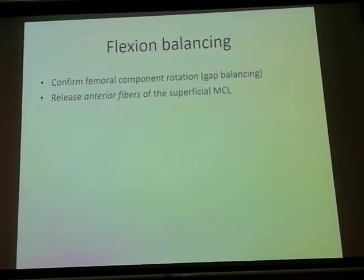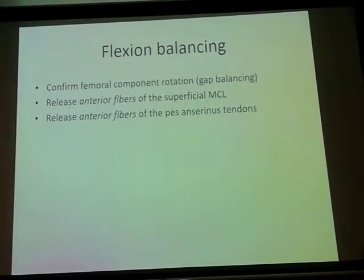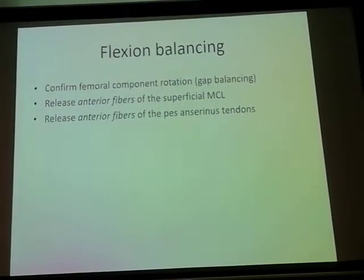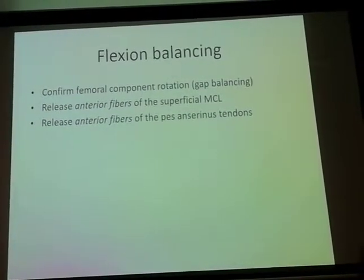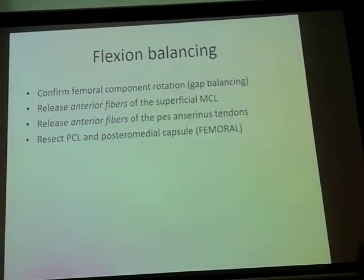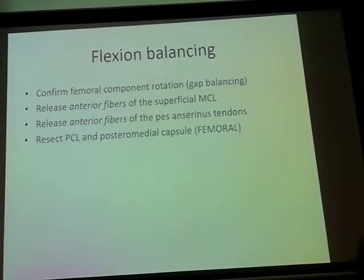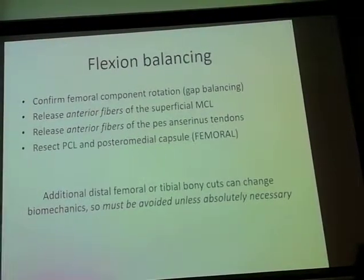Many times releasing just the anterior fibers of the MCL and the anterior fibers of the pes anserinus tendons are sufficient to give you an equal rectangular flexion gap. Again, you may have to resect the PCL and the posterior medial capsule on the femoral side to get a balanced flexion gap.